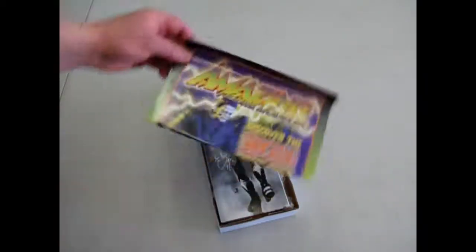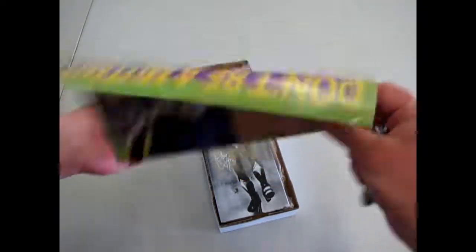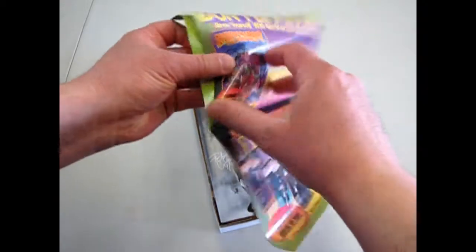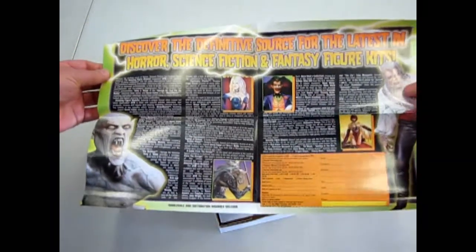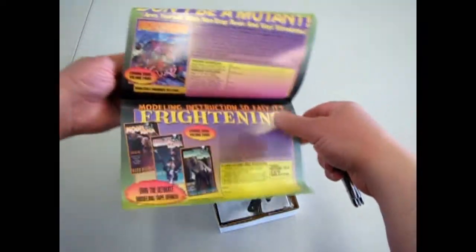We've got a nice little advertisement here for Amazing Figure Modeler. That's gone back quite a ways — it's a magazine. I used to have a few of these before they got lost in the High River Flood of 2013.